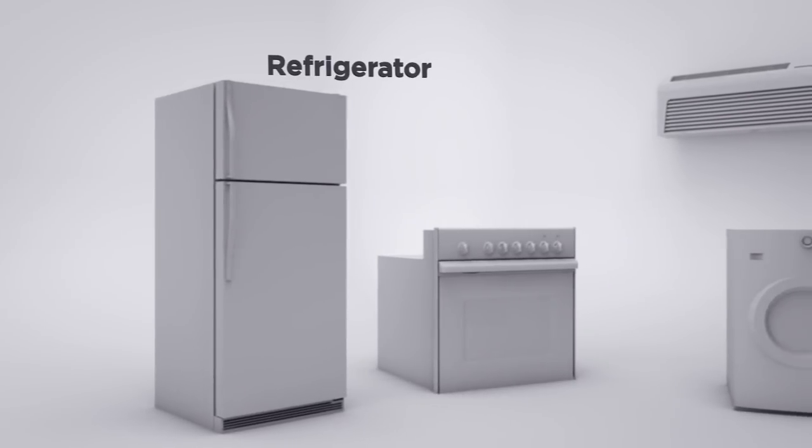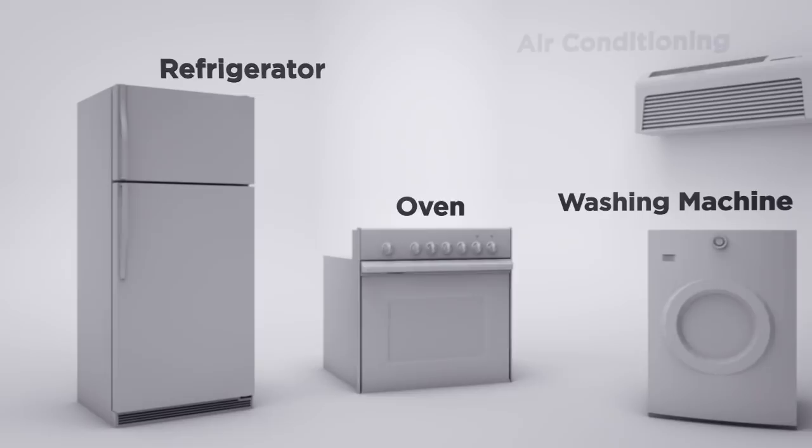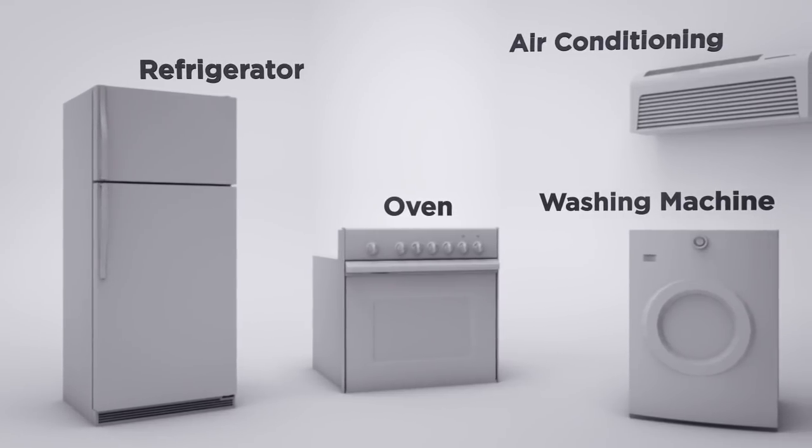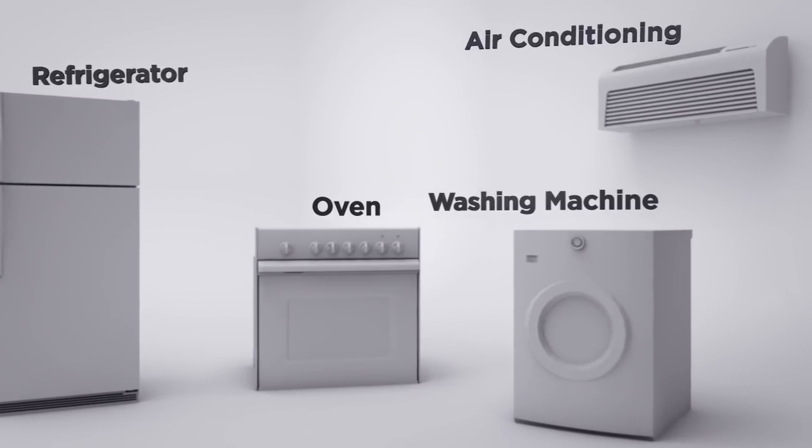The Power Triple Lock 3-in-1 reliability connector system is a game-changer for the home appliances market. Additionally, it is ideal for products related to lighting and industrial machinery.